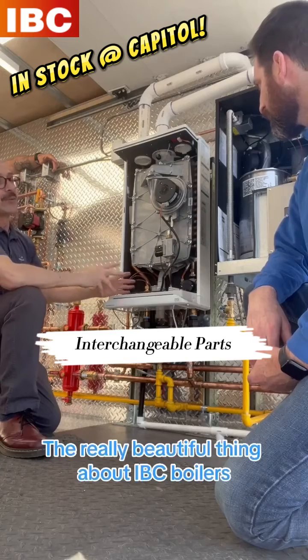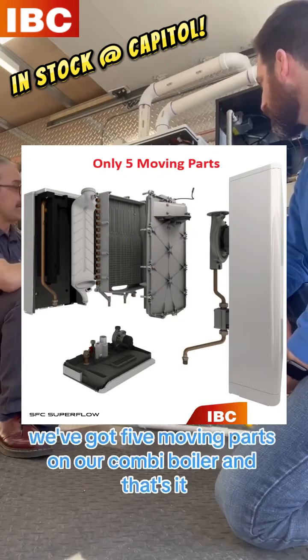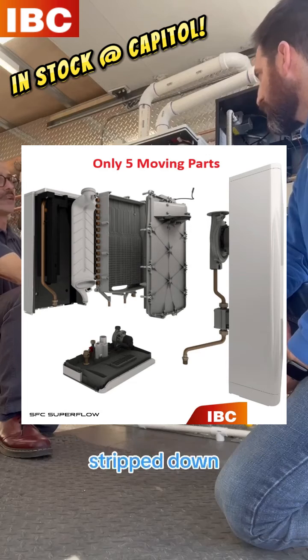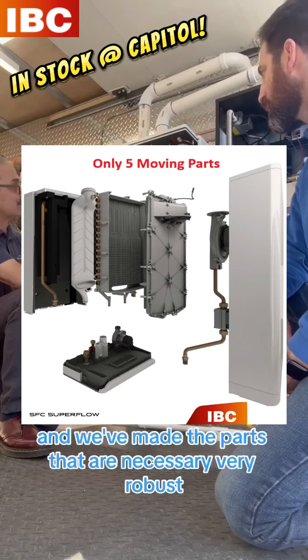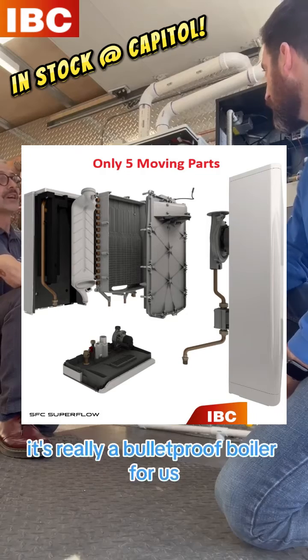The really beautiful thing about the IVC boiler is the simplicity involved. We've got five moving parts on our combi boiler, and that's it. We've got a design that's very refined and stripped down. We've taken all the parts that are unnecessary, and we've made the parts that are necessary very robust and easy to change. It's really a bulletproof boiler for us.